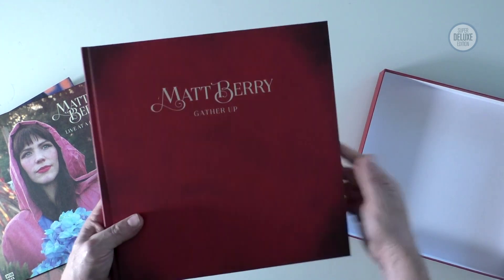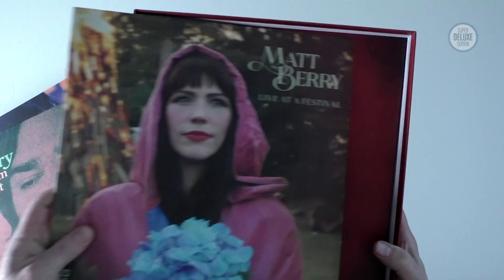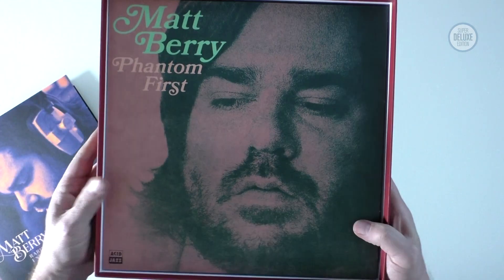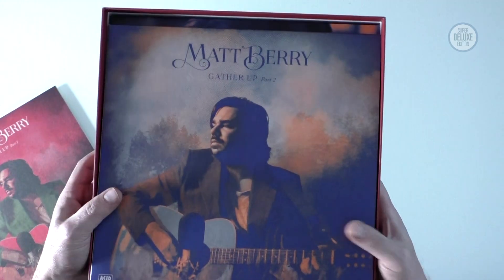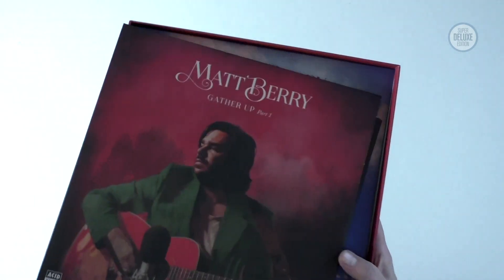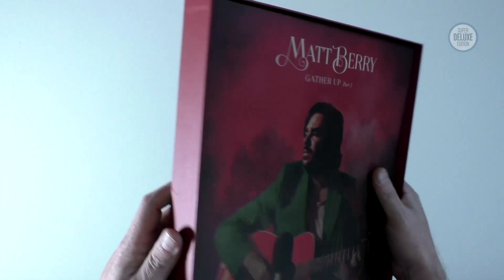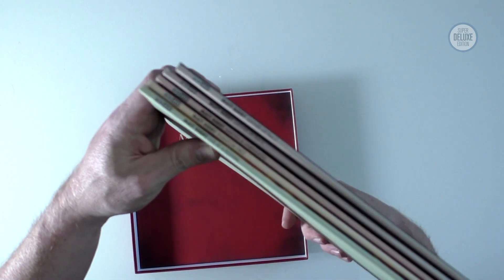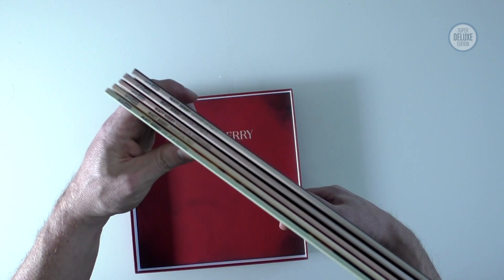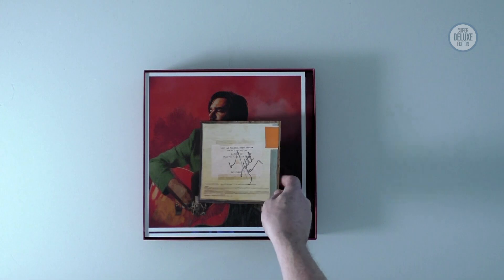That's the hardcover book and that's the end of the content for this box set. The book goes back in, then the live album, Phantom Fur, rarities and unreleased material, and then the two albums that make up the Gather Up best of. One good thing is that because they're done separately as separate albums you can just take them out and put them on the shelf next to your existing Matt Berry collection. They're all consistently labelled on the spines. There are the two prints and the signed certificate.